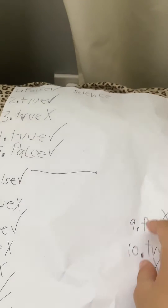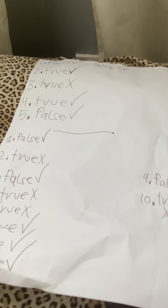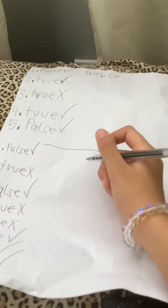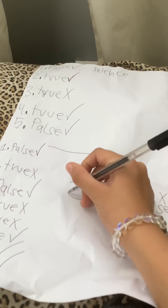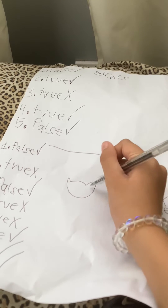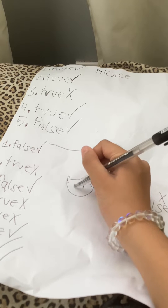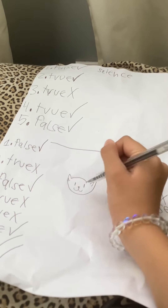So, you guys know about cats, do you? I'm just gonna draw one right now. But it will not be that simple, because I will be drawing an original, simple cat.